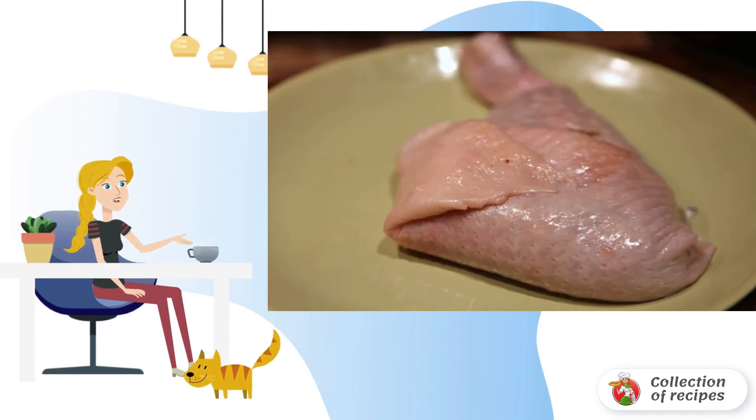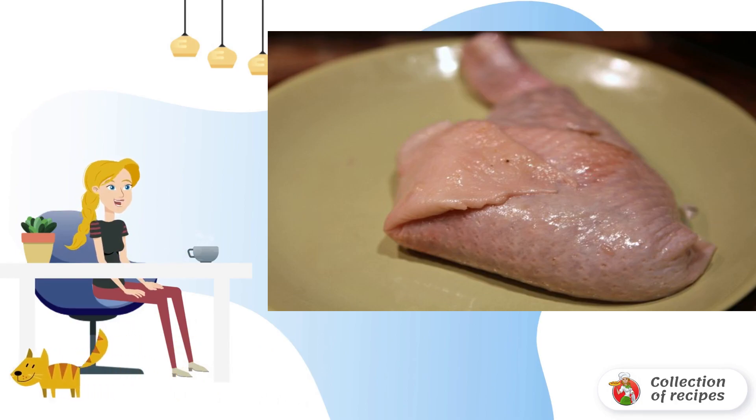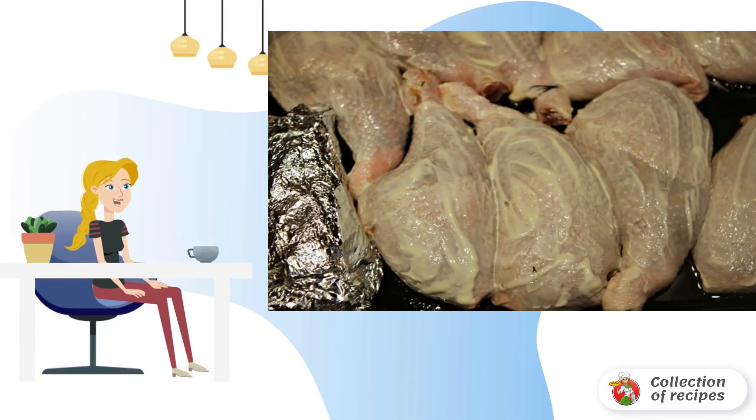If desired, you can fix it with toothpicks. Put the finished legs on a baking sheet.